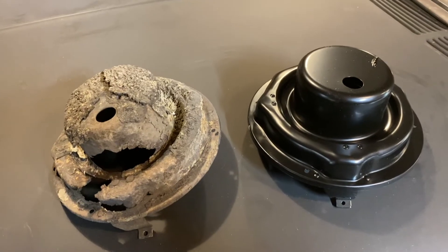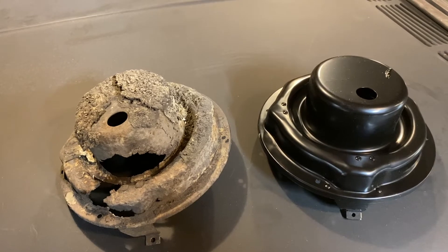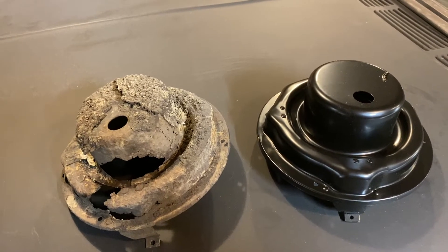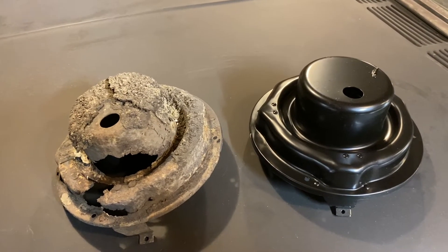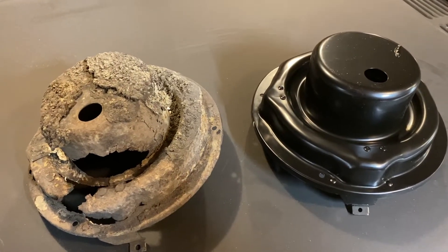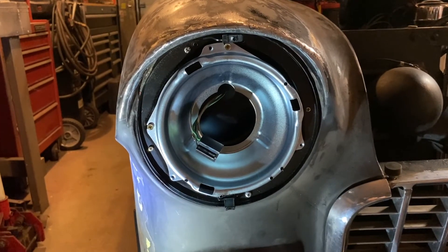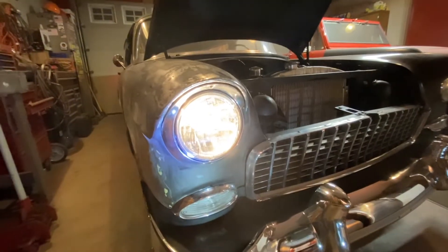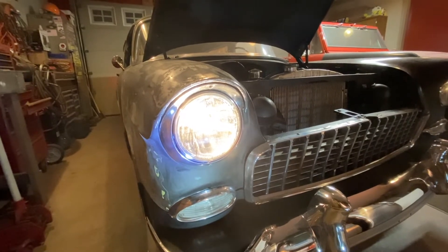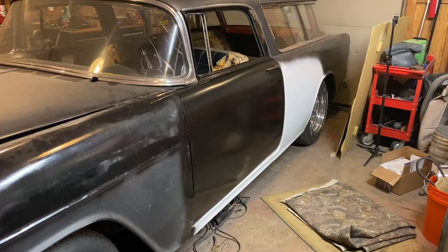The question may come up occasionally: what is a good time to get a reproduction part versus trying to save an old part? You can clearly see the difference between the two of these. We're going to go ahead and install the new one. There it is, all put back together, ready to move on to something else.